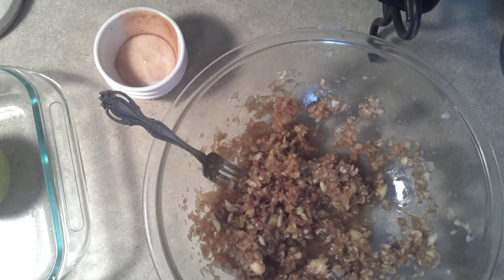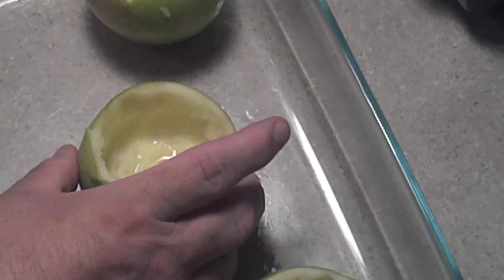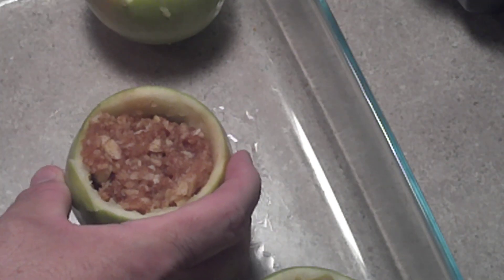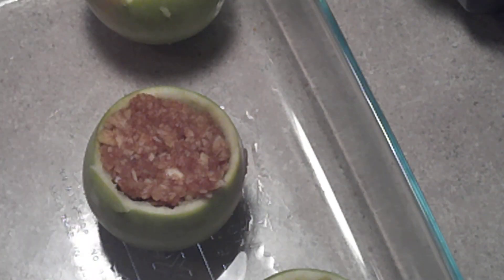We've got our filling mixed up now. We're going to go ahead and spoon that into the apples. Let me reposition the camera and fill that apple up with our filling. I'll do the rest and be right back.